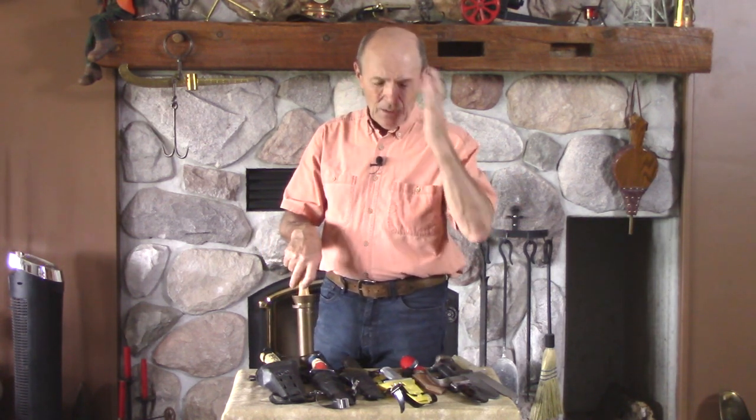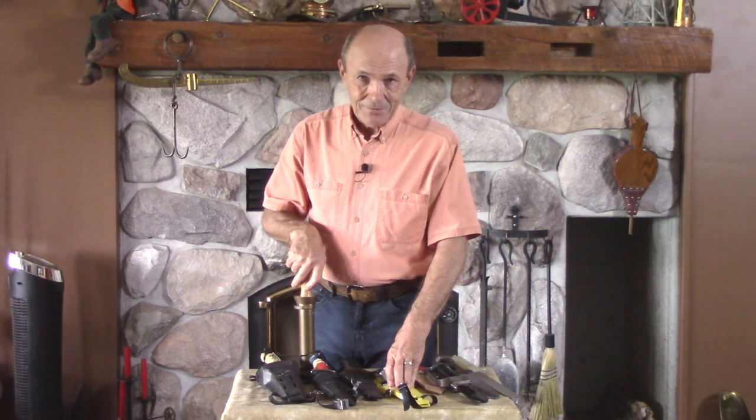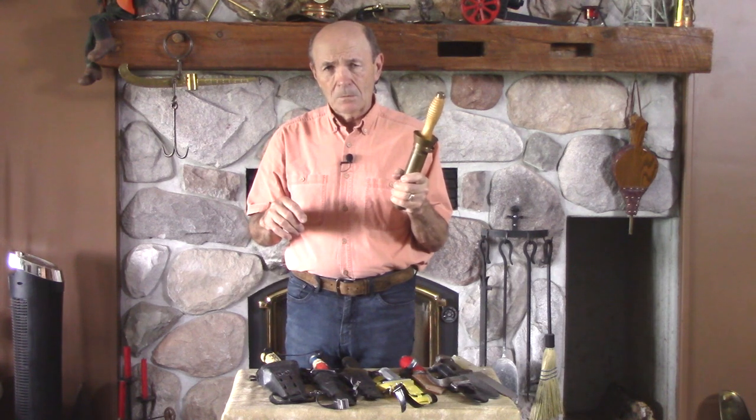I have so many items — hundreds of two-hose regulators, which I know you have a lot of interest in, I don't know how many single-hose regulators, dozens of boxes full of them, masks, fins, snorkels — you've seen a lot of it already. And I have several good-sized boxes filled with knives. I pulled a few of them out today, and these are interesting knives — usually unique knives. As I've said, these are odd and deadly.